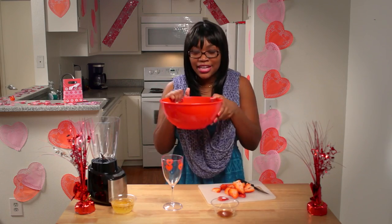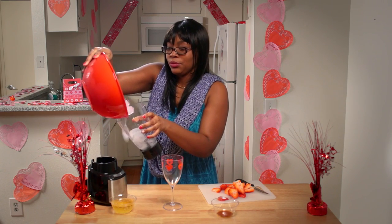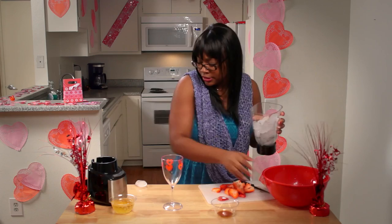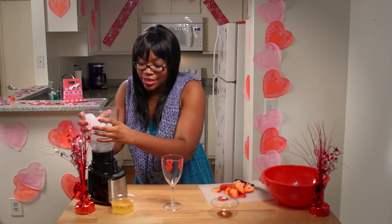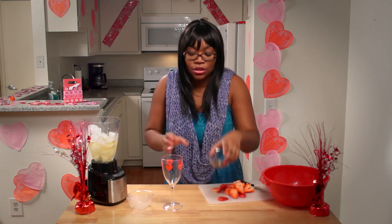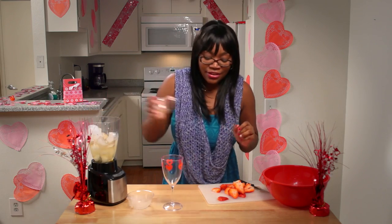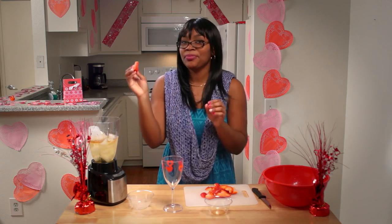Finally, we're going to make an amazing Valentine's Day smoothie to end your Valentine's Day night. Start with two cups of ice — put it into the blender. It's okay if it falls on the table; just pick it up and put it back in. Then add one cup of sparkling cider — it's so good — two teaspoons of organic vanilla extract. Finally, cut up ten nice juicy red strawberries into vertical pieces and put them in the blender.